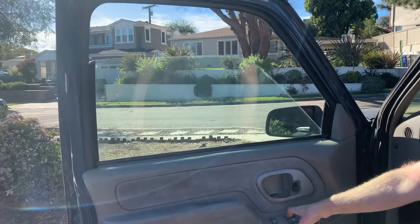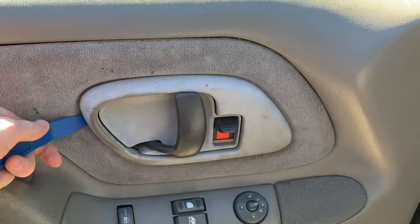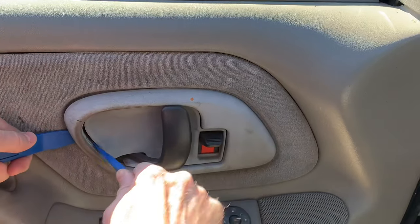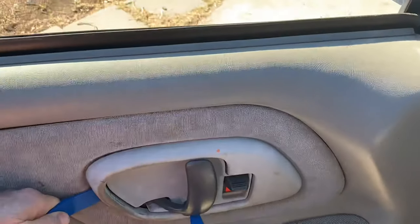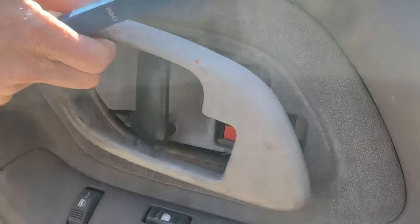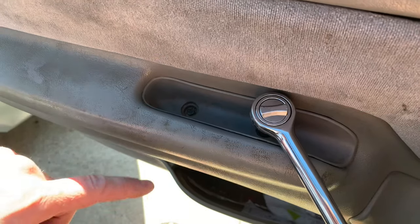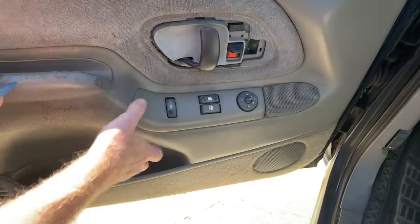Roll down the window. This outer trim piece needs to come off. There's a clip in here that I need to pry down to break it loose, and then I'm going to pry it forwards. Then there are more clips on the top and bottom. It makes a lot more sense if you look at the back — I'm prying this up, this up, and this up. There are two bolts right here with seven millimeter bolt heads. You just undo them and pry it up and pull it back.